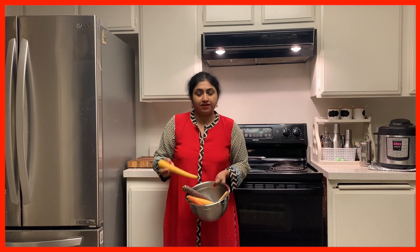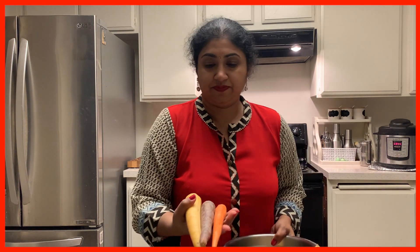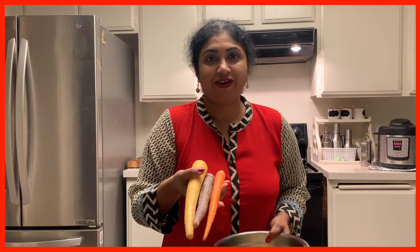Hi guys, I'm going to make carrots. This is multicolored carrots — purple, yellow, and orange carrots.